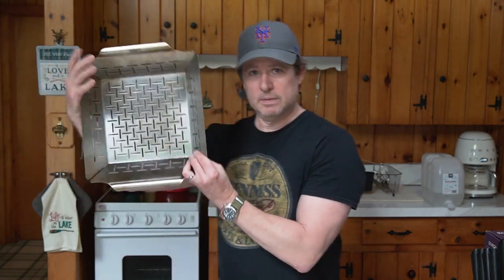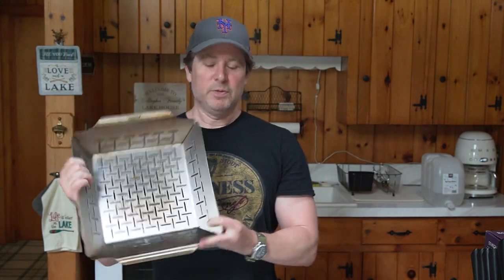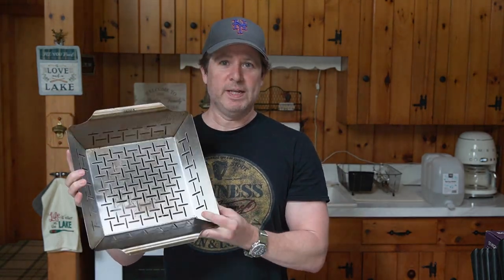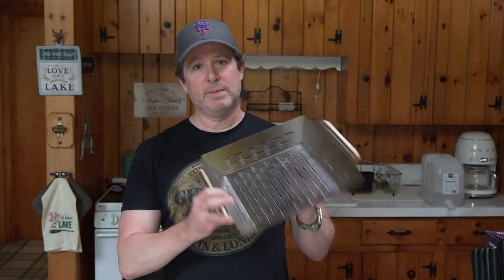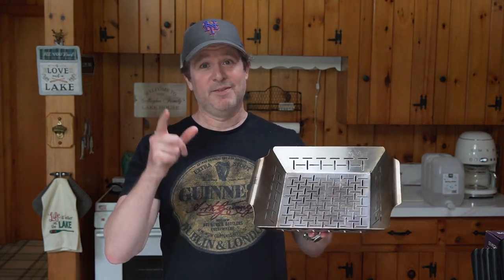Welcome to Gallagher's Grub. Two years ago I did a review of the Weber Deluxe Grilling Basket, and today I'm doing a follow-up review because I think this is a great Father's Day gift. It's about 25 bucks, and if your dad or husband is really into grilling — steaks, chops, burgers, chicken — chances are they need more vegetables in their life. This thing makes grilling vegetables really easy and a lot of fun.